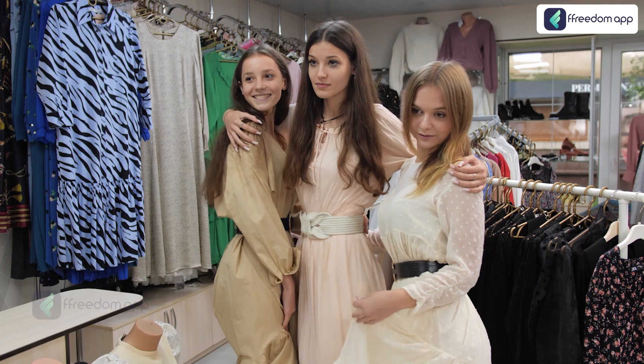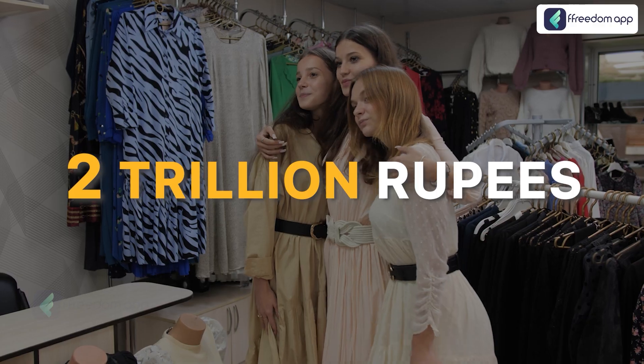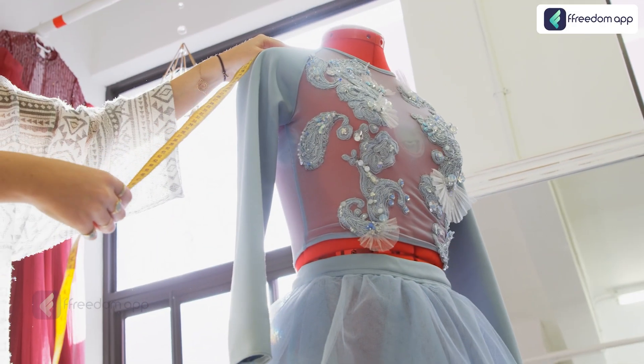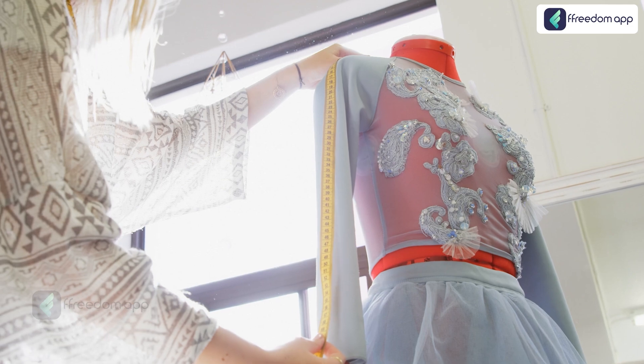In our country, the fashion industry is at a whopping 2 trillion rupees approximately. So imagine, if you venture into the fashion industry, how much you can earn every year.